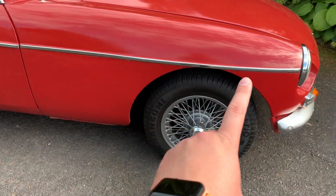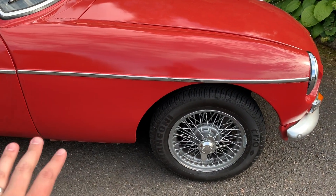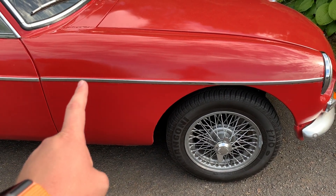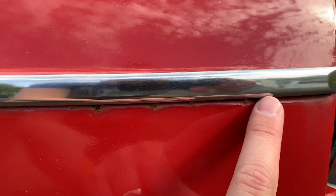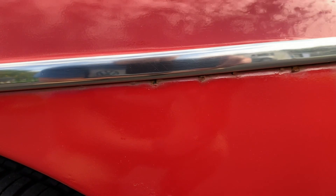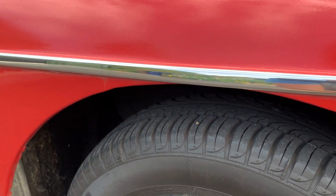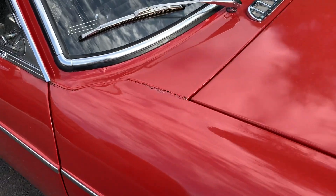One of the first things to check is along the chrome finisher strips. At the factory the car was painted and then the holes were drilled afterwards, so quite often you see rust appearing along these chrome finisher strips. I'll demonstrate that here — that's very typical. It's quite minor on this car; I'm keeping an eye on it, but the car is stored inside and rarely driven in the rain so I'm not too concerned.